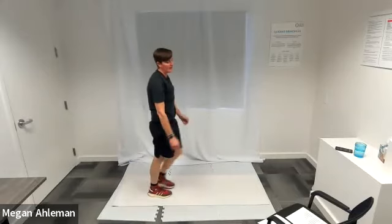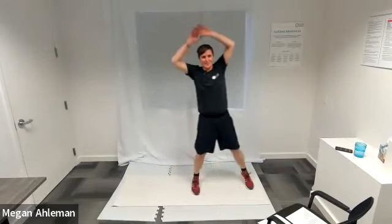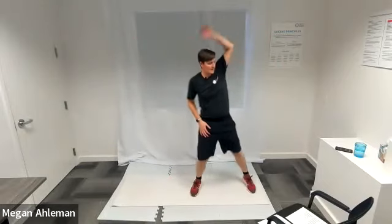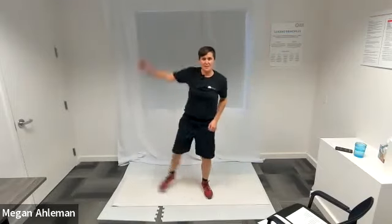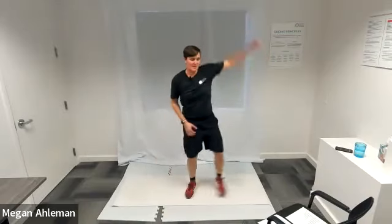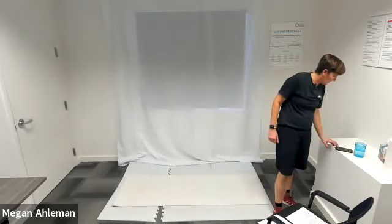Back up on our feet for jumping jacks, side jacks — breaking a sweat here. Side jacks, jumping jacks. Last one in this circuit — finish it strong. How many can you get in this round? Complete. I'm going to pause and reset my timer.